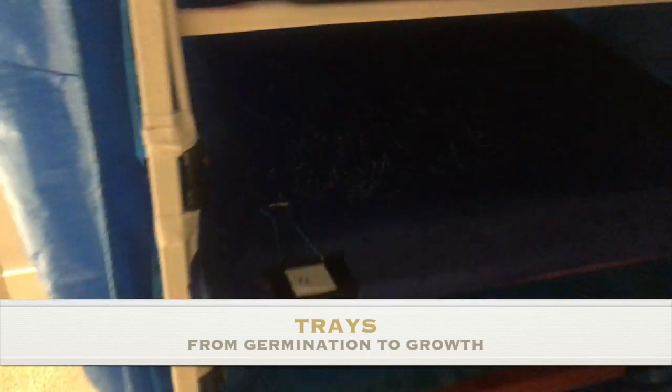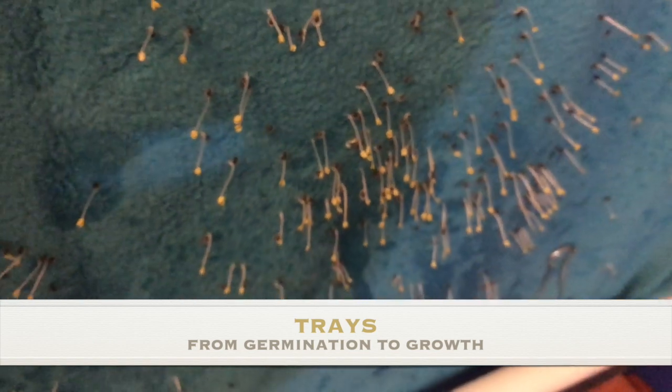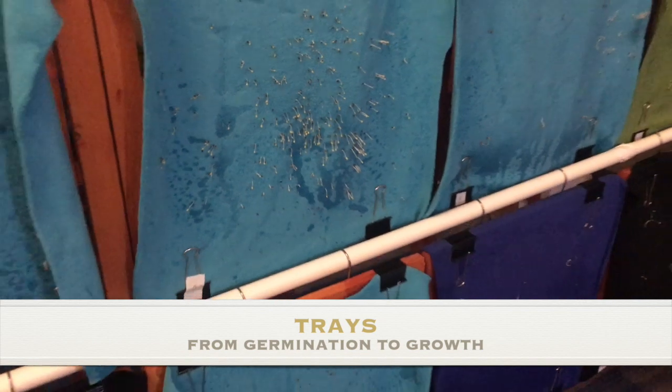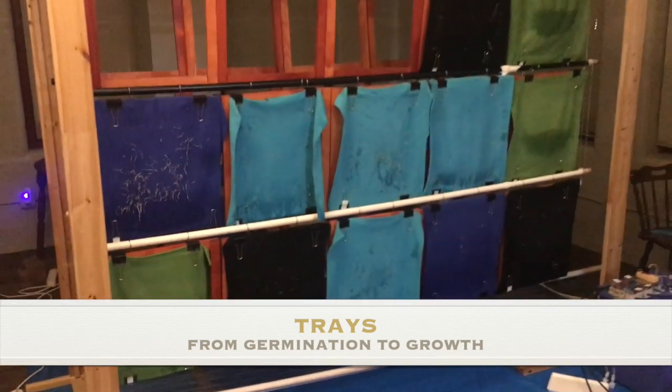In a few days the trays will have germinated and you can move them to the growth area. Here, you will let them mature to the size that you want, depending whether you are selling microgreens, baby greens, or even full-sized vegetables.